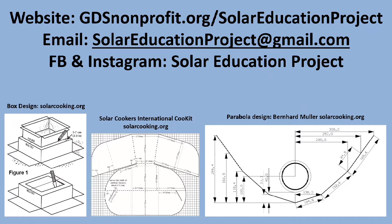In the video, Mary will walk you through how to make The Beast and help you understand how solar cooking works by using the DARE method. Then it's up to you to cook with it at home or at school, or maybe use it to design fun science experiments or engineering design challenges. Please share your knowledge with others. The Beast is just one of many designs — for more ideas and patterns, visit our website gdsnonprofit.org and click on Solar Education Project.